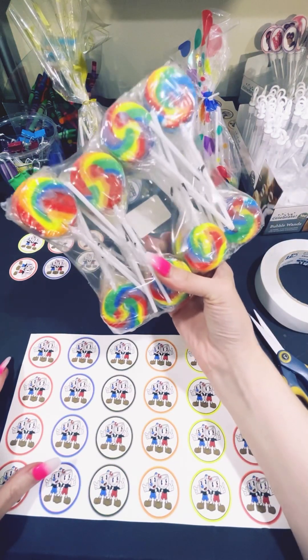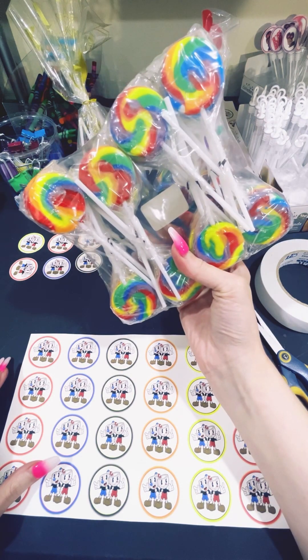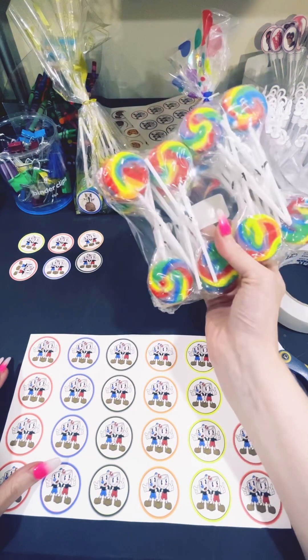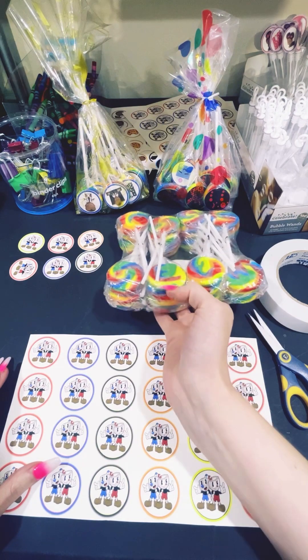You do need your lollipops. These are 36 lollipops. I get these from Oriental Trading Online — they cost about $12 a pack. That is the cheapest I've found in six years, so I buy them from there.